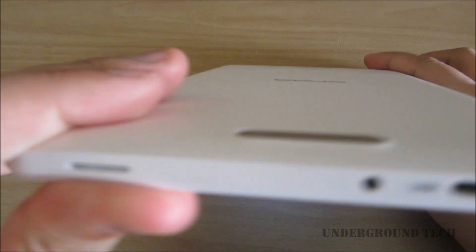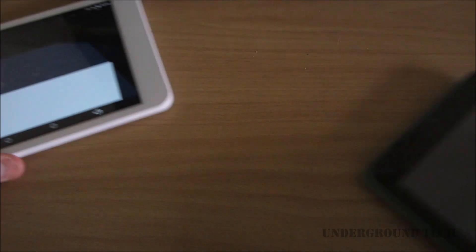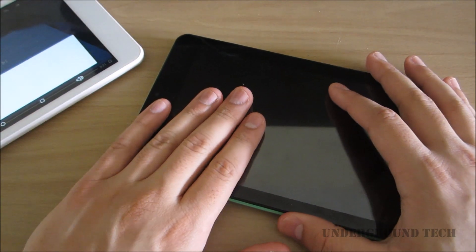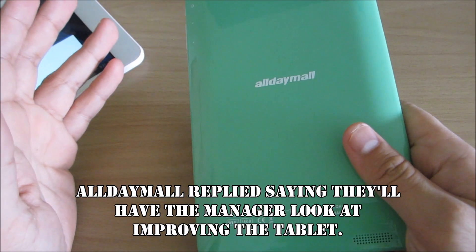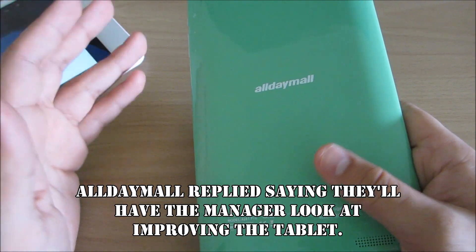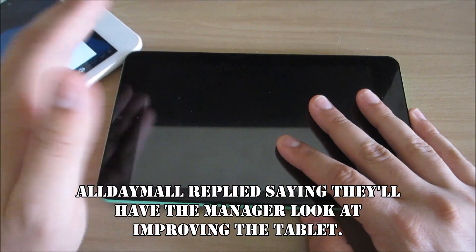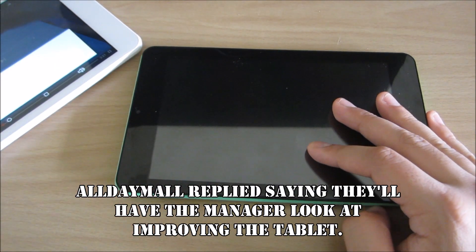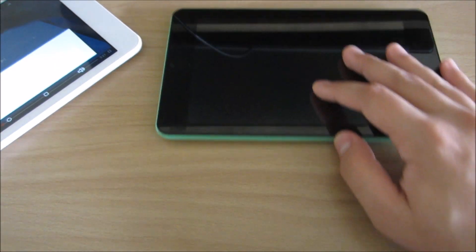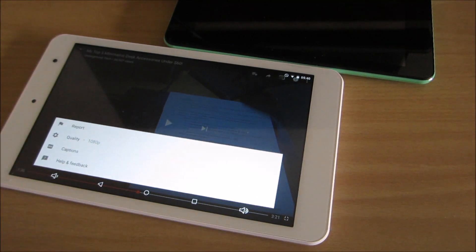You can pop in a micro SD card — link in the video description below. Stay away from the Allday Mall A88T Pro because it's a safety issue. I tried contacting Allday Mall and they said the heat is pretty normal, but I don't understand how that's normal. They probably just want to make money — that's how I see it, and it's pretty disappointing. Anyway, stay tuned for more videos. I hope this helps you make a decision and I'll see you in the next one.